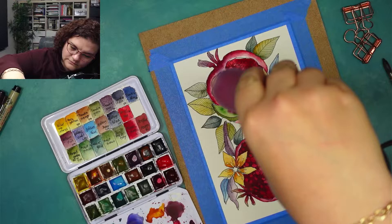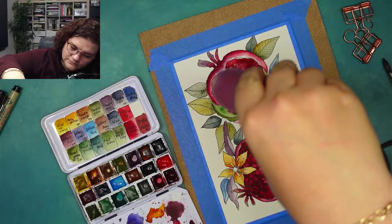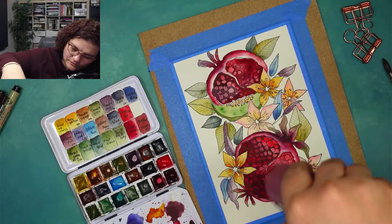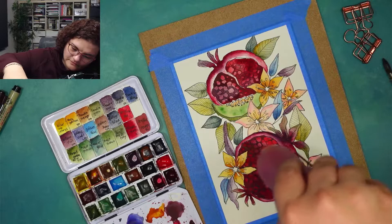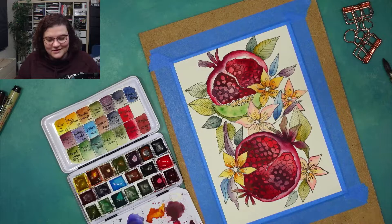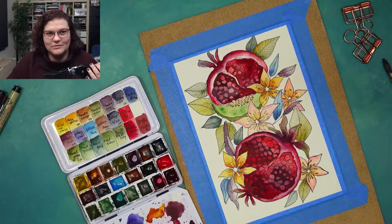I'm going to have to dry it out. It's probably not anatomically correct, my pomegranate, because I have a feeling they have a lot more white. But that's okay — we're not going to bother on that.